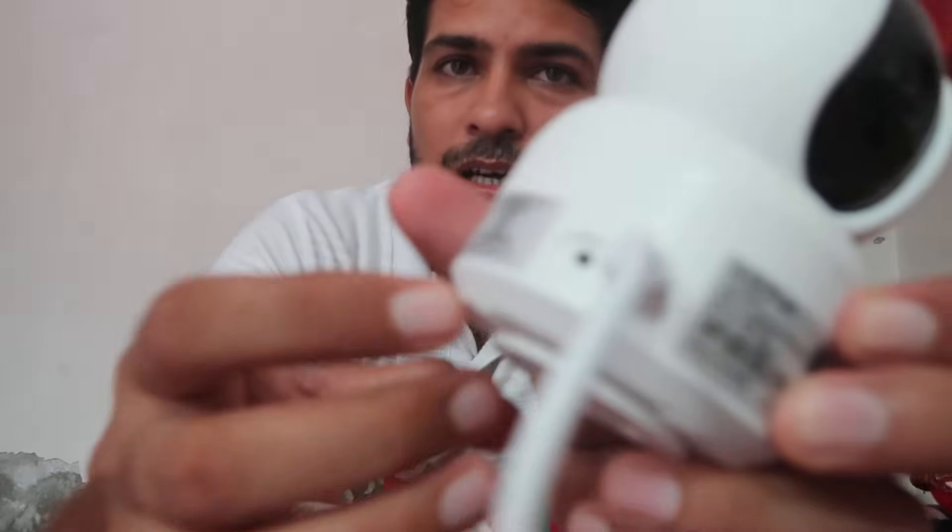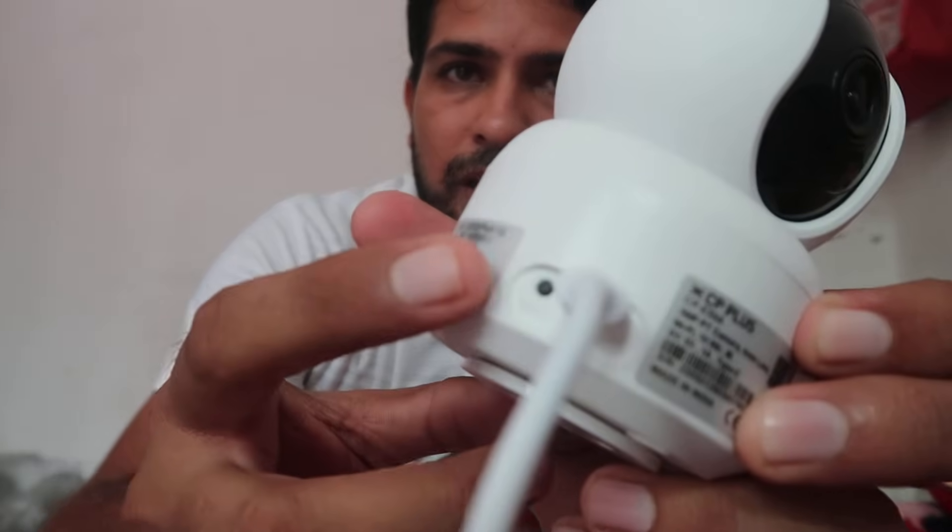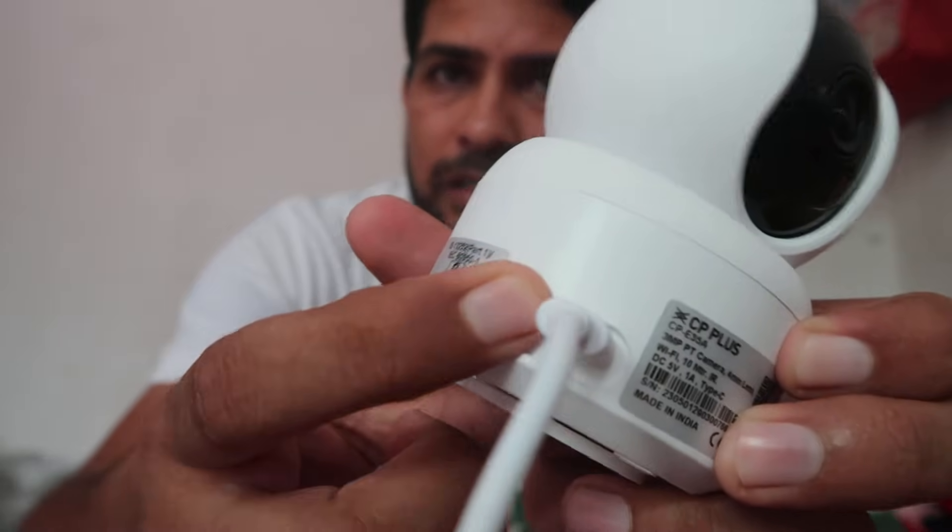First of all, as you can see, it has a reset button over here. You have to press and hold it for a few seconds. When you press and hold this button, it will automatically start saying that it is resetting. If you really want to reset, keep pressing it and after a few seconds it will be reset.